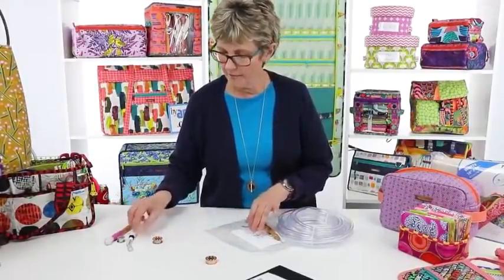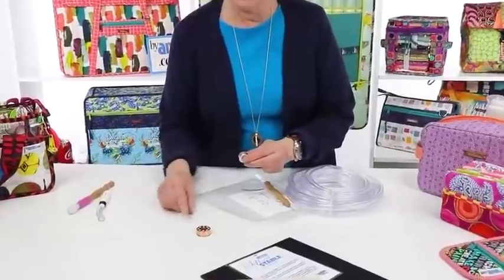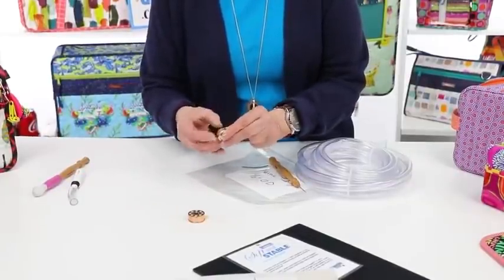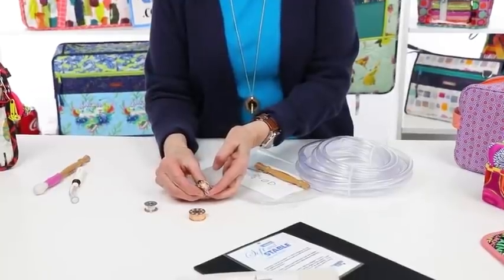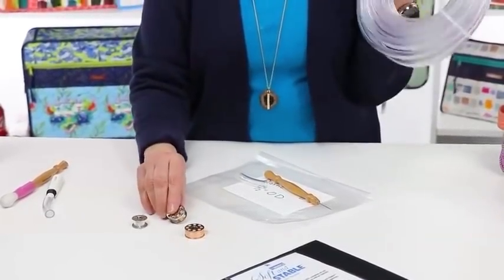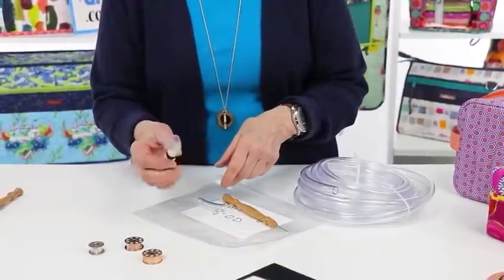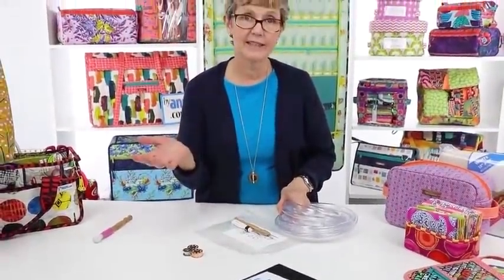Libby also recommended this tubing as a way to keep your bobbin thread from coming off your bobbins. You cut a small quarter-inch piece, slit it open on one side, and put it over your bobbin to hold the thread. It also fits on bobbins from a long arm quilter. I also use it on my Clover seam ripper to keep that point protected. It's really inexpensive and you can buy a roll and share it with a friend.